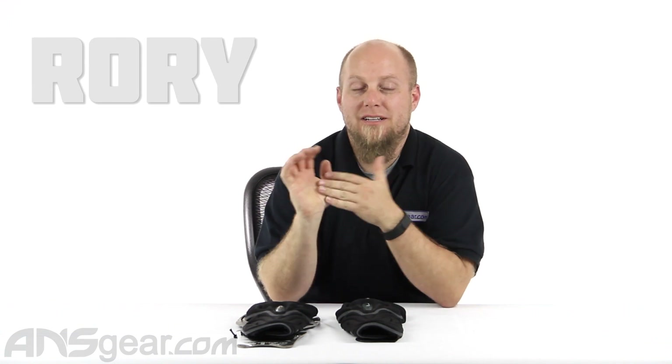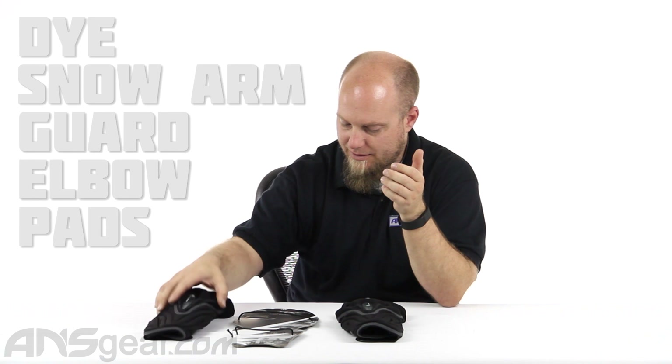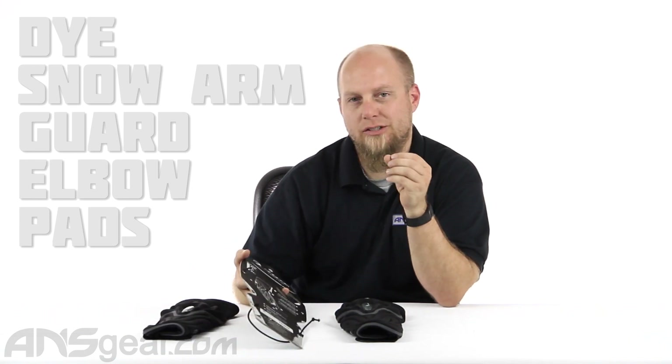Hey everybody, it's Rory from A&S Gear and we're going to look at some elbow pads from Dye. These are the Dye Protective Compression Form Arm Guards. These were originally designed for a snowboarding arm guard, so a lot of the features that you'll find in it are really for protecting you when you're snowboarding, but since the padding is so similar to paintball padding in design and layout, you could wear them for paintball as well. Their true design was originally for snowboarding.